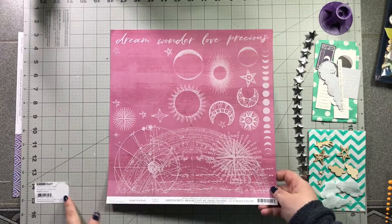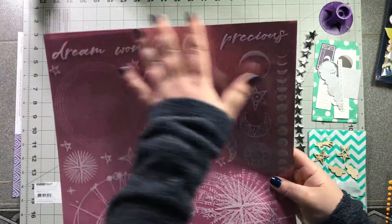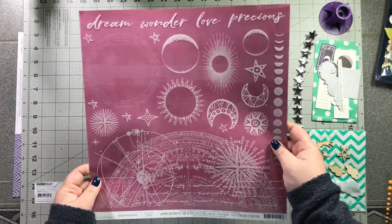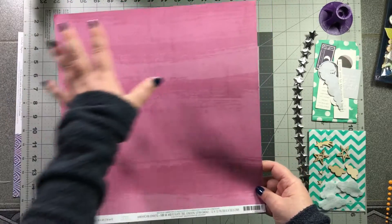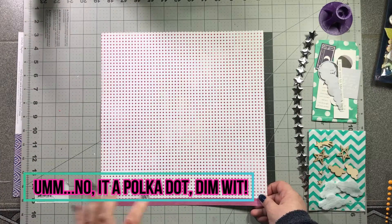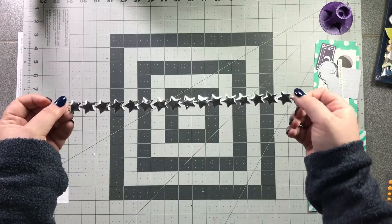I also received from the Kaiser Kraft Stargazer collection an acetate piece with white moons, stars, suns, and words, plus a really cool astronomy-style map. I know nothing about astronomy so I'll have to figure out how to work with it. My last piece of paper is from Heidi Swapp's Hawthorne collection — it's called 'Eden,' a really cool watercolor with multiple stripes on it, and the B-side is a very regimented stripe in that same purpley pink color.